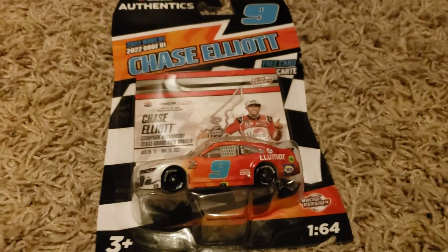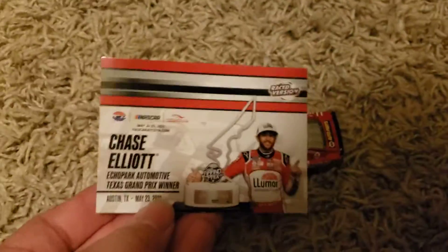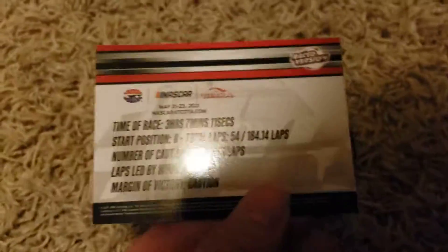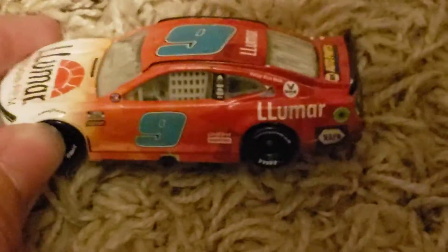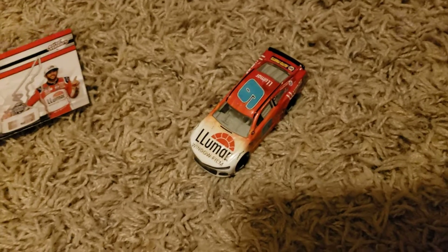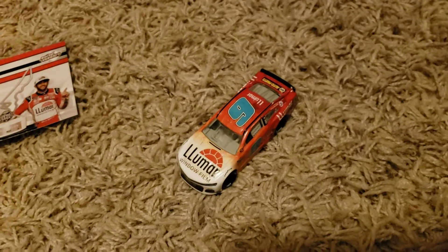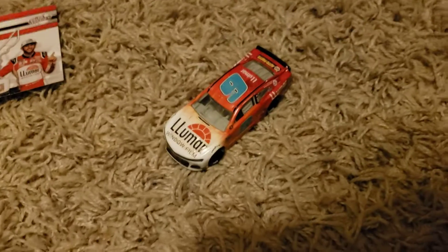Up next is Chase Elliott's Kota win. Let's go ahead and unbox it. The card reads: Echo Park Texas Grand Prairie winner, with stats. Lamar Window Film — that's the one where he said the wrong sponsor during his victory speech, saying 'thanks to the universe' instead of Lamar. That was a little bit hilarious, but I do feel bad for Lamar. Honestly, at first I thought it was a horrible diecast, but it kinda grew on me. I'll give it a 7 out of 10.